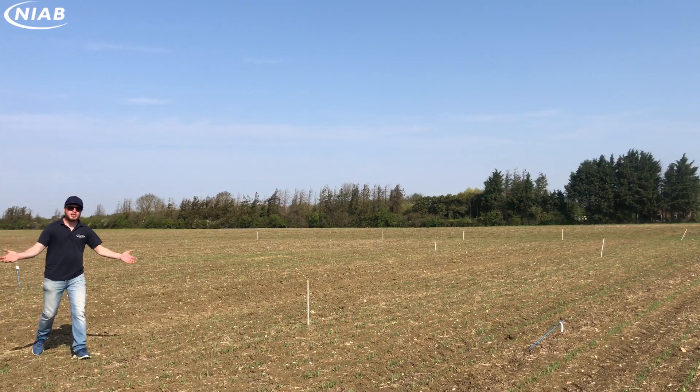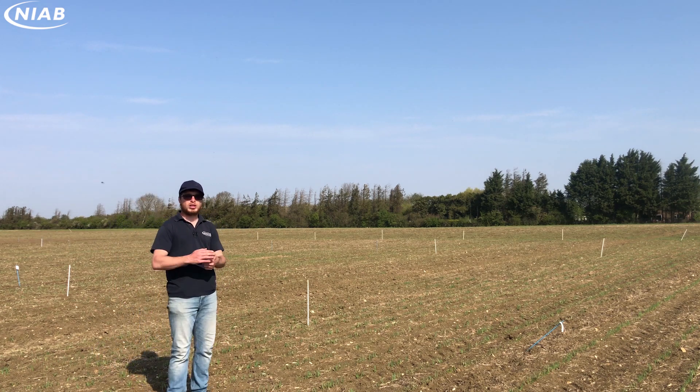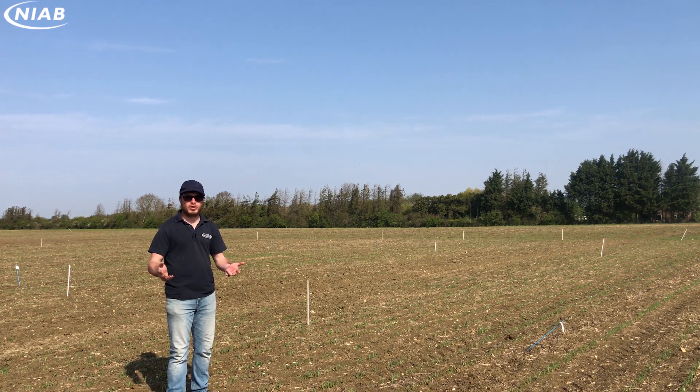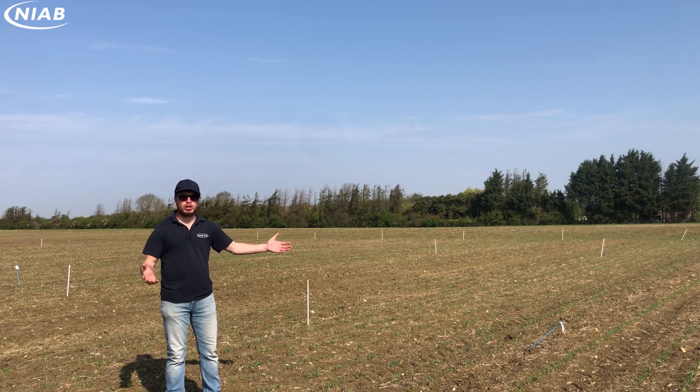As always, there's plenty of work to talk about here at Hardwick. We've got trials looking at winter wheat pre-M herbicides, and in fact how spray volumes and nozzle types might be able to affect or improve the efficacy of these. We've got a spring barley drilling date, and we've got lots of work on intero cultivations.